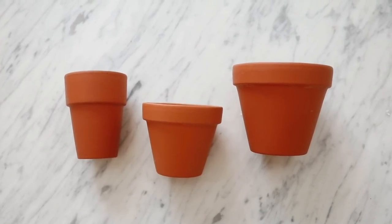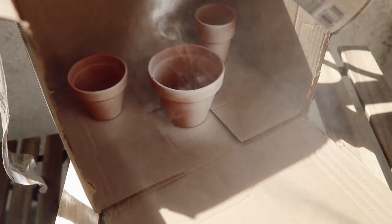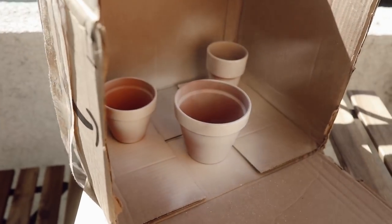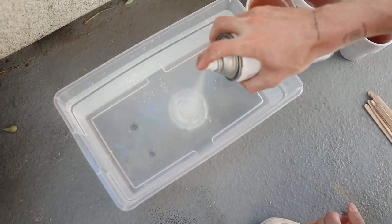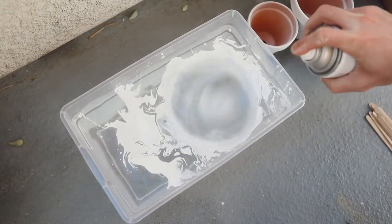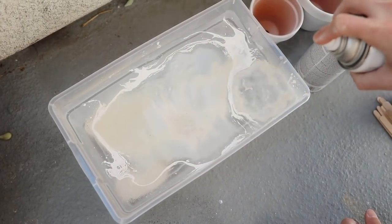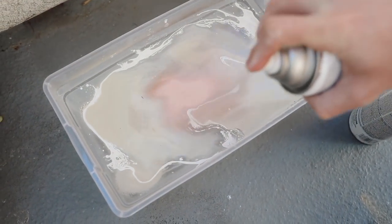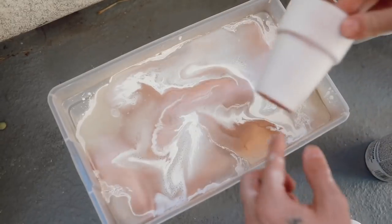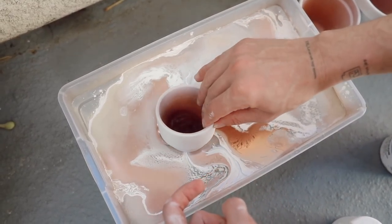I used three terracotta pots from Joann's and an assortment of different spray paints. You could choose whatever colors you want. I'm starting off by giving the terracotta pots a spray of white so they have a nice primed base for our marbling to go on top of. Then you're going to fill up a large plastic container with water. I'm going to start by spraying a lot of white spray paint in there, then go in with an almond color and a little bit of copper. Something I realized is that the closer you are to the water when you spray, the more of a marbled effect you get, and the further away you are, the more the surface is completely covered.